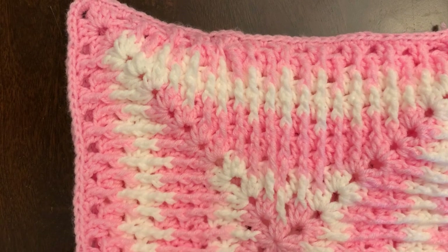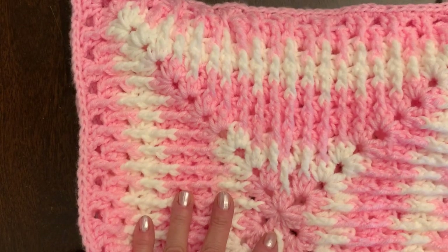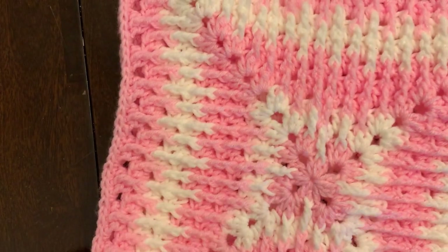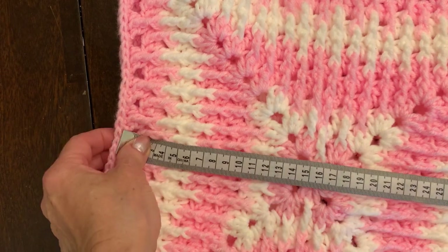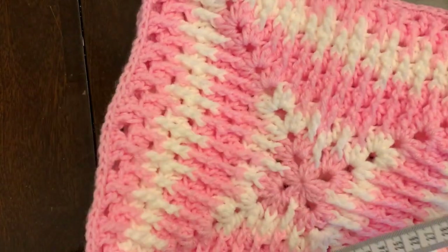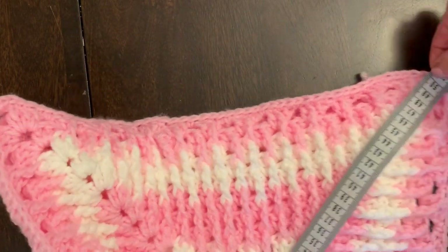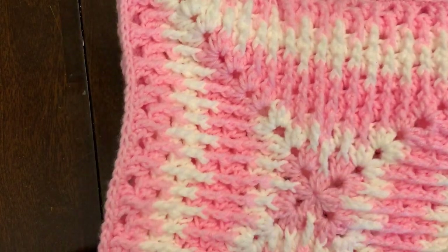I'm going to use white and blue again. I'm doing it for another granddaughter who is six years old. The finished size is about 32 centimeters and the diameter will be 50 centimeters. It's very easy and it repeats.